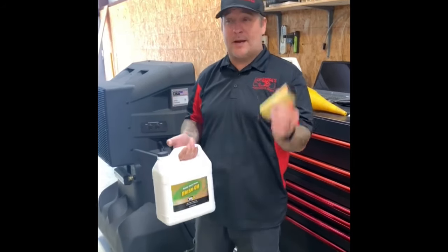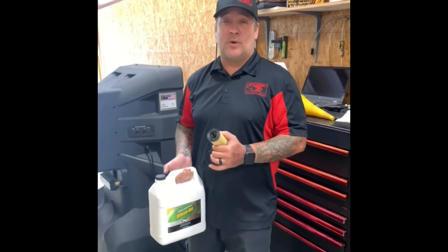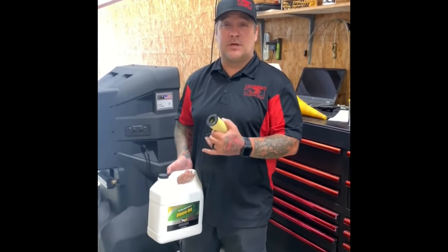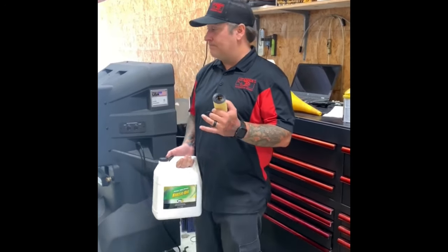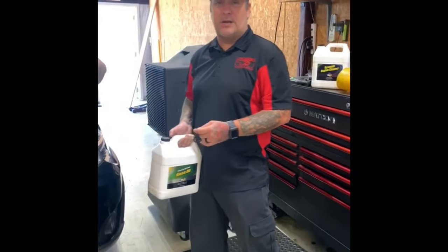Once we get all that out we've got to change the filter again, and at that point we're going to remove the oil pan and see what we can find. Hopefully all that debris and gunk is cleaned out and we'll be able to save this customer a couple thousand dollars in repairs. We're going to go ahead and pour this stuff in, get the new filter in, and we'll be in good shape.